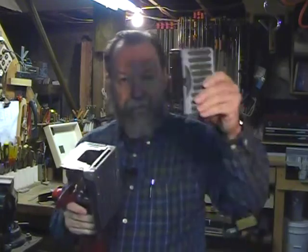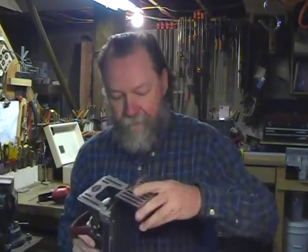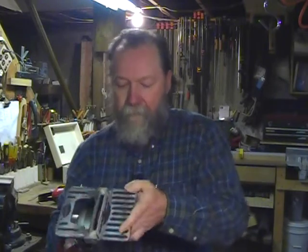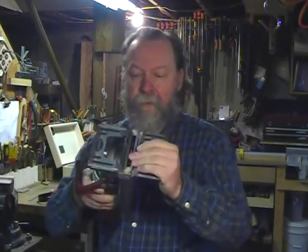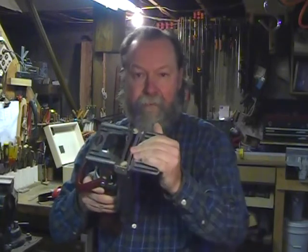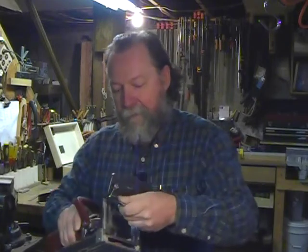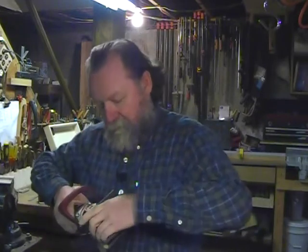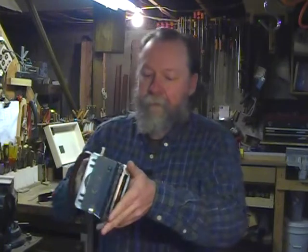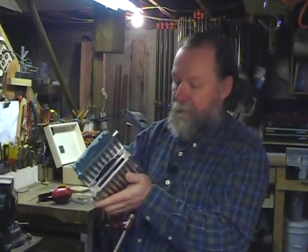One of the new things is this fence that mounts on the base here, so that you can have a larger base there for more stability. Or you can bring it around and mount it up here on the top. It has an indicator so that it will fit right on the scale there and you can adjust it precisely.